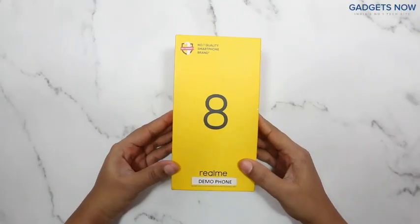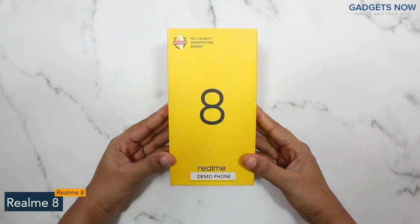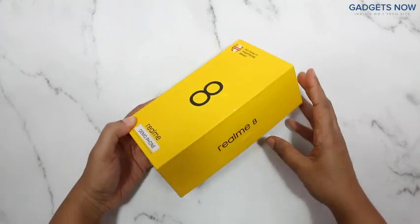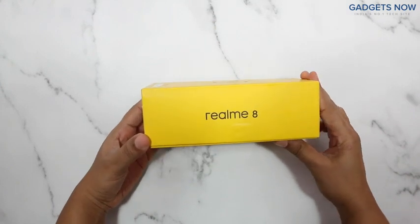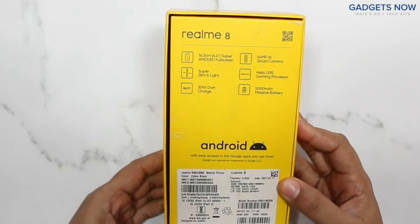Hey guys, today I'll show you the unboxing of the Realme 8. On the front you can see the phone's name, and at the back of the box you can see some specifications.